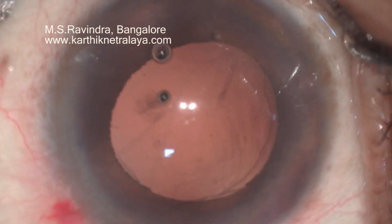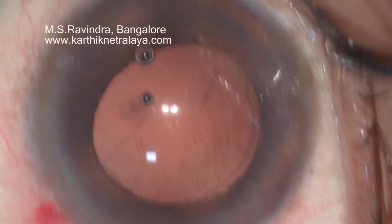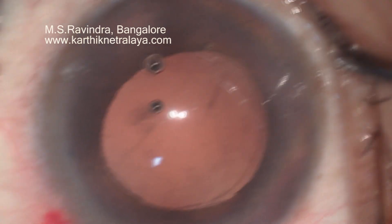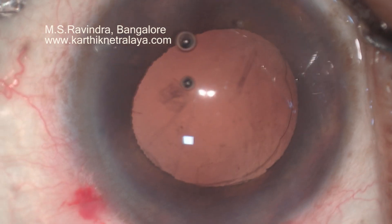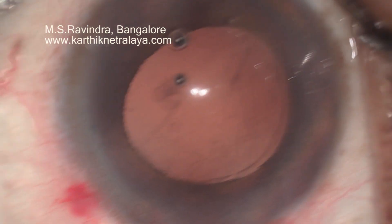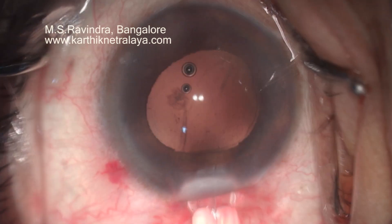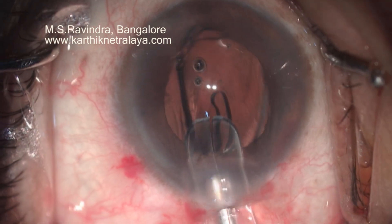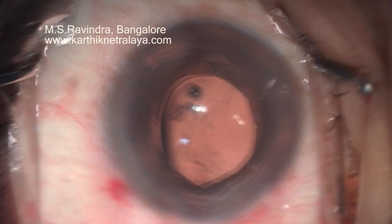I am assessing the situation — what to do at this stage. I can fix a retropupillary retroiris lens, or I can go into the vitreous cavity and put a scleral fixation lens. But I decided to put the lens designated for this patient, the hydrophobic acrylic lens, in the sulcus.